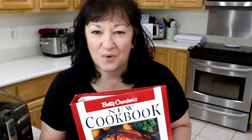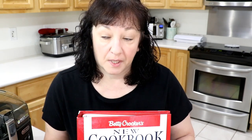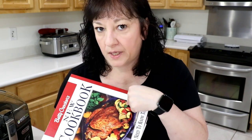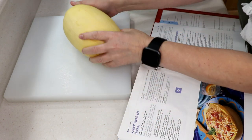Hi guys! I'm going to do a recipe out of this cookbook — I've had it for over 20 years, I think I bought it at a yard sale. I've got a spaghetti squash to do something with, and I found a really nice, simple recipe in there. You guys ready? Let's go!